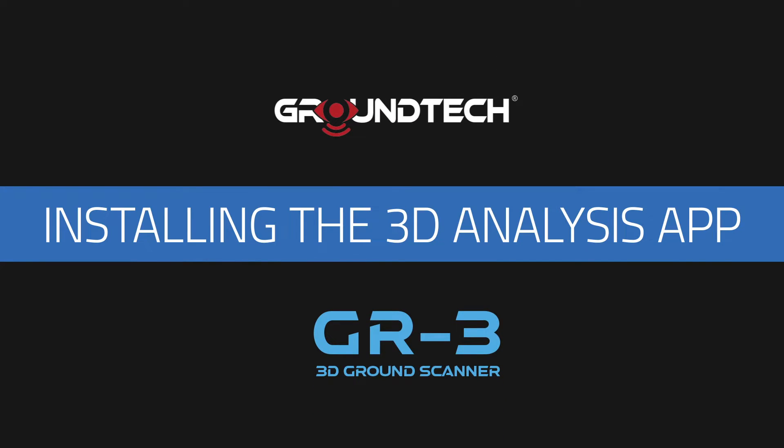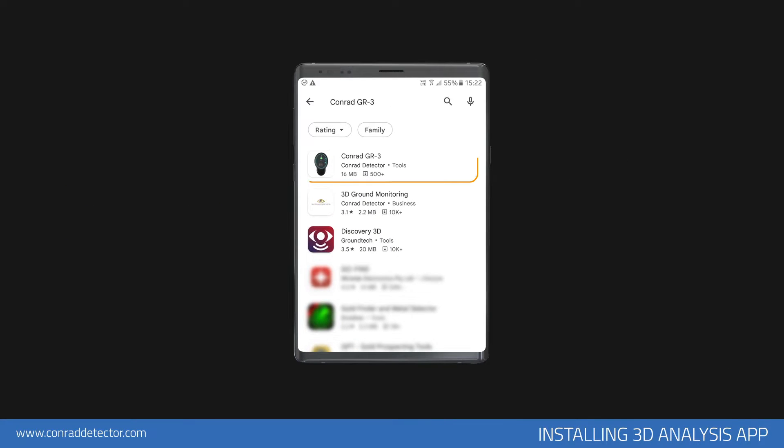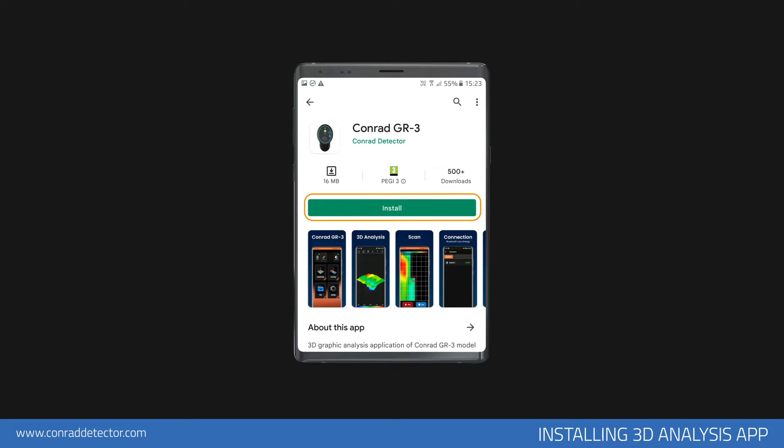Installing 3D Analysis Application. To start working with the device, you should first download the application Conrad GR3 on your mobile device such as a tablet or phone. To do so, search Conrad GR3 on Google Play Store or App Store and install the app.